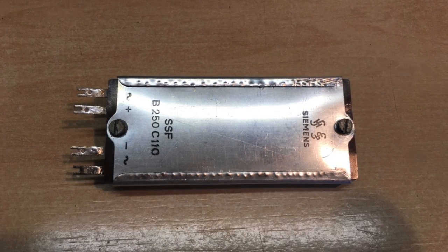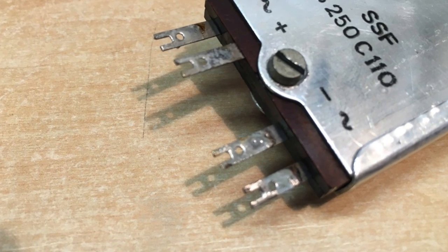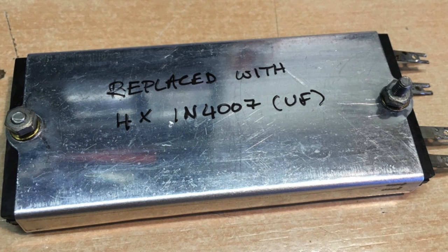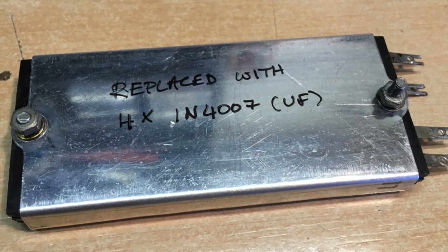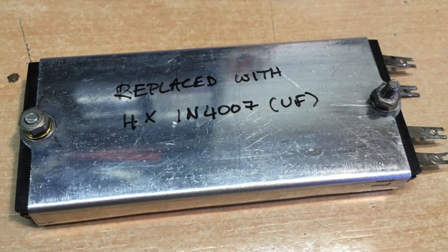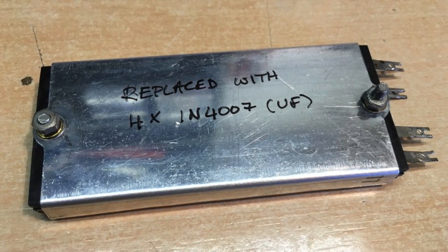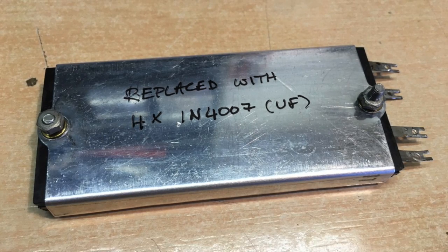What I like to do is clean out the solder tags properly, and I also make a note on the back that the selenium rectifier has been replaced with four diodes — just so the next person who comes along and does a restoration, maybe 50 or 60 years from now, will know that changes have been made. It's just good practice.